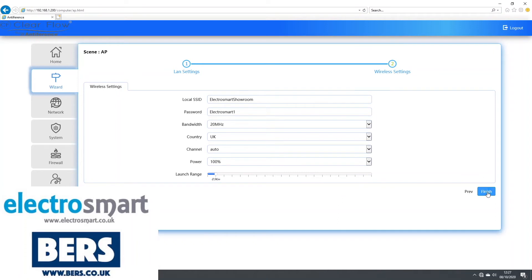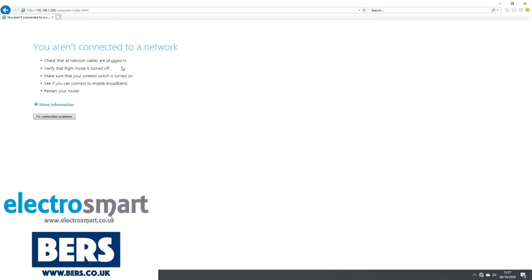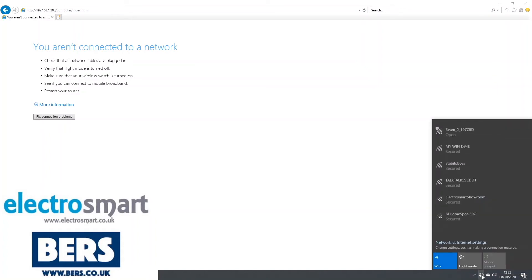Now click Finish and the system will confirm your settings. This usually takes around 10 seconds. It now says we are not connected to a network, but this is because we have changed the Wi-Fi name. Click to connect to a Wi-Fi and the new name will be visible. Click now to connect to the new Wi-Fi.